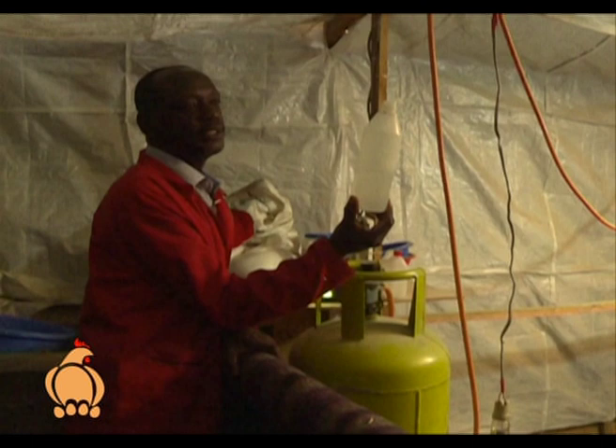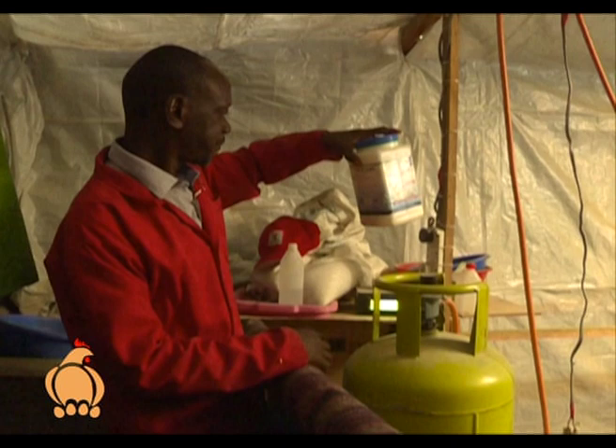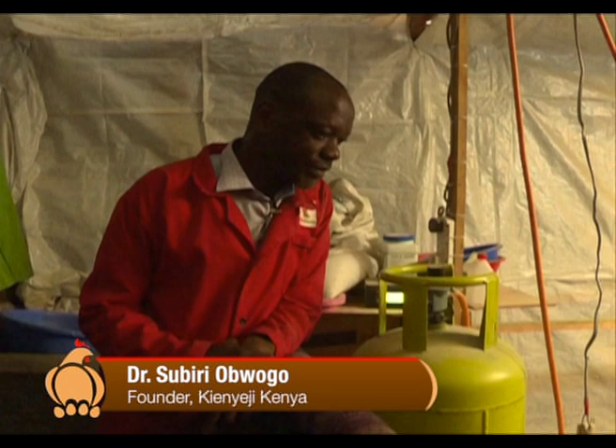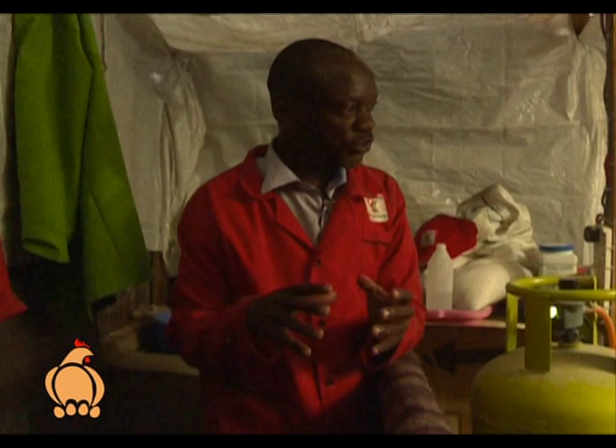This is the liquid paraffin — the one you normally put in the water. We also open the gas system. These are the multivitamins you normally mix into the water as well. And then of course chick mash — that's basically what you give them. Heat is required day and night.